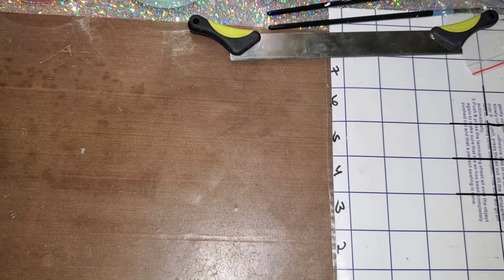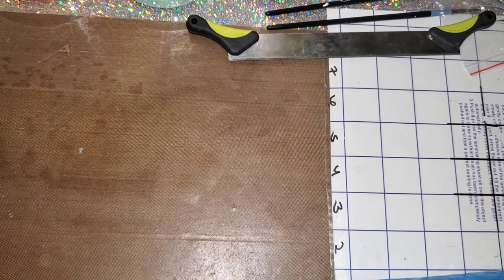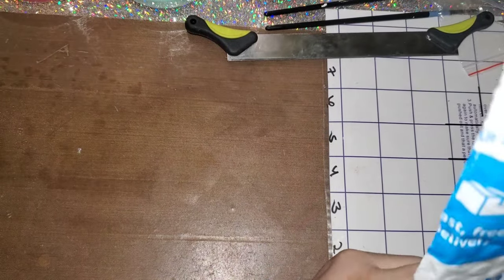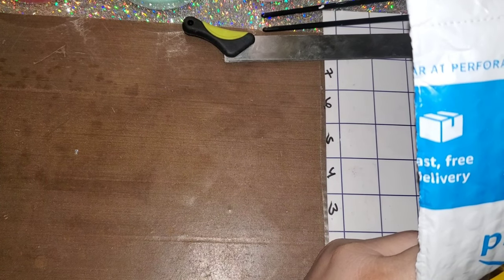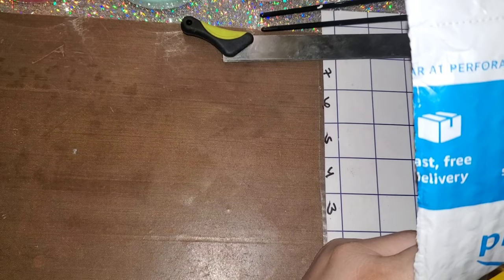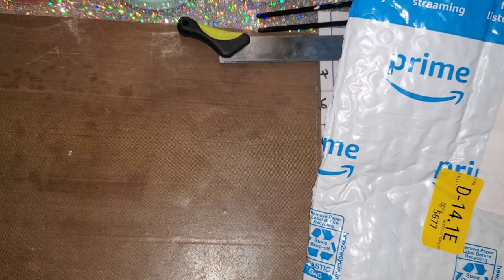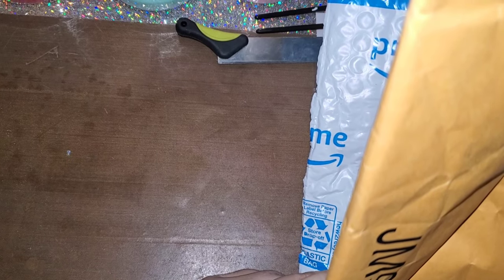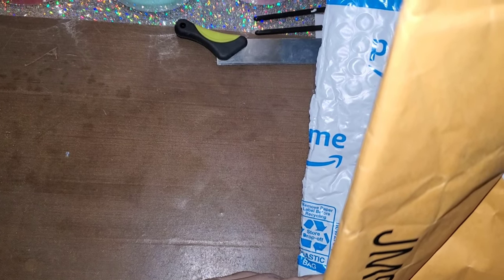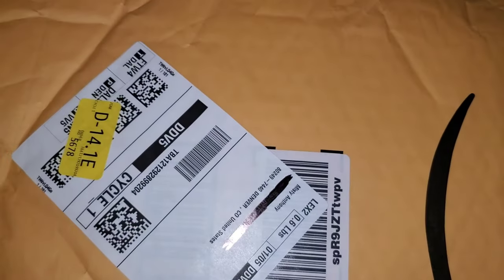Hi guys, Misty here. I have a couple of things that I want to unbox to start off with, and then I will pull out my diamond painting. I have very little room on my table right now because I've been working very hard. So I have two unboxings from Amazon.